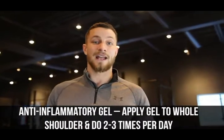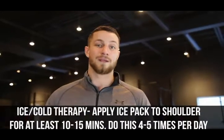Tip number two: reduce inflammation. If there's excessive inflammation, everything is going to be disturbed and bother you. Our goal is to get that inflammation to subside so we can move on to other movements. You can buy anti-inflammatory gel from a local drugstore and apply it a couple of times daily. On top of that, hot and cold therapy a couple of times a day for 10 to 15 minutes is highly recommended.